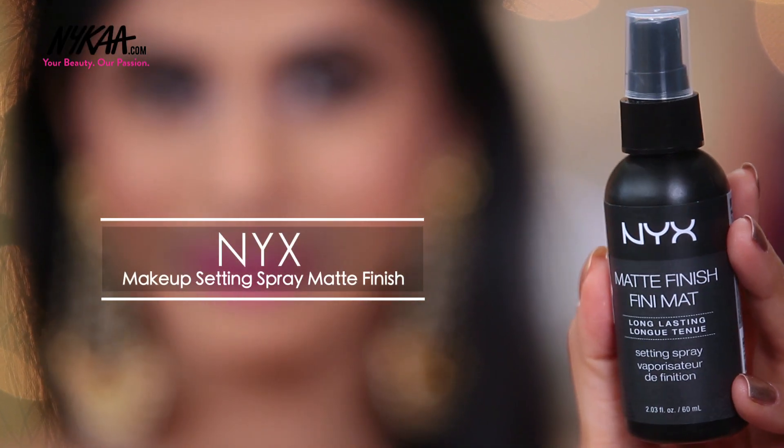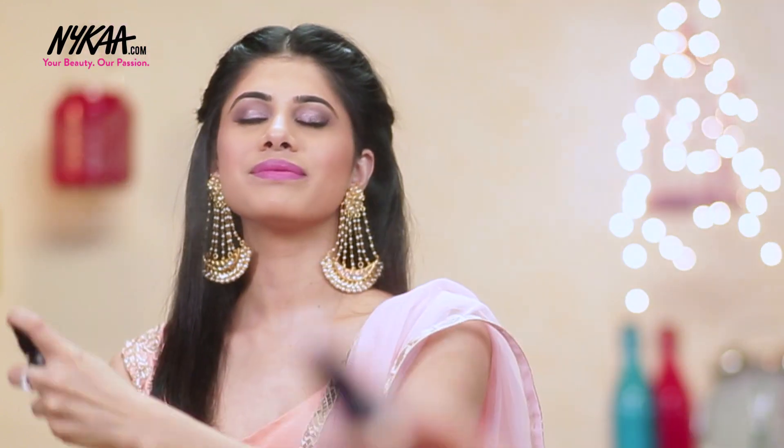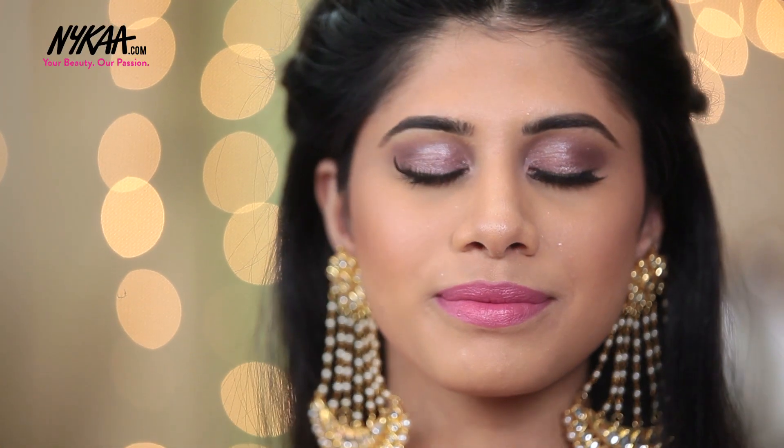To finish off, I'm using the NYX Matte Finishing Spray and I'm just going to spritz this all over my face to ensure that my makeup lasts all day.